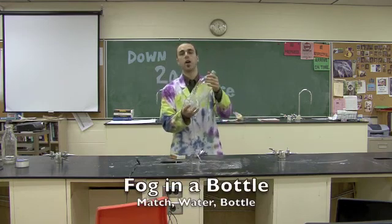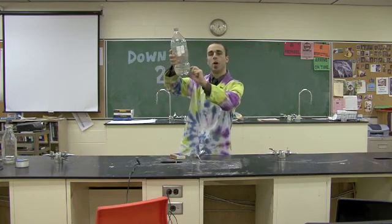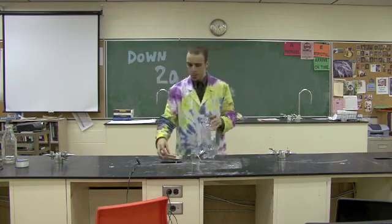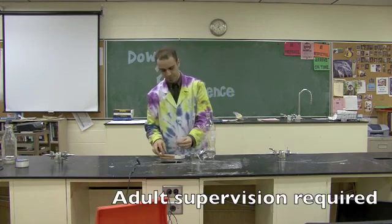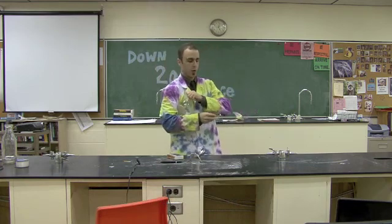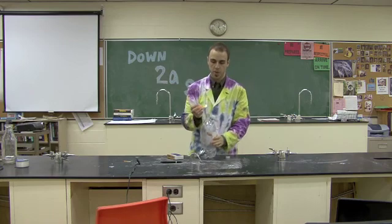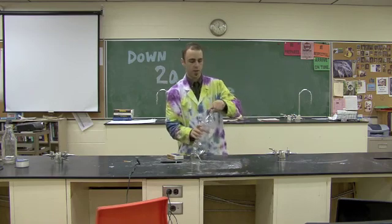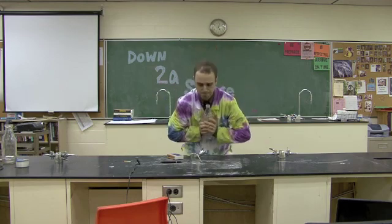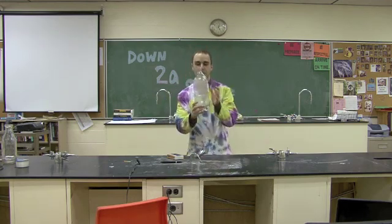All you need is a 2-liter bottle with the top. You put a little bit of warm water in the bottle, shake it up. You get a match, light the match, we open the bottle, we take the match, we drop it in, we put the cover on, and then we apply a lot of pressure, and we get a fog in a bottle.